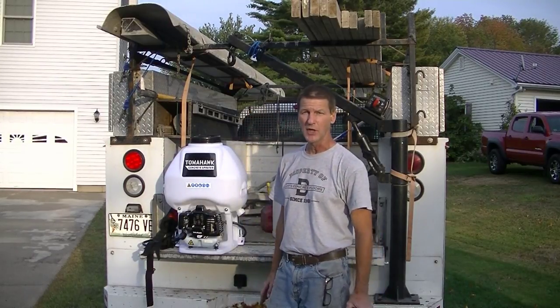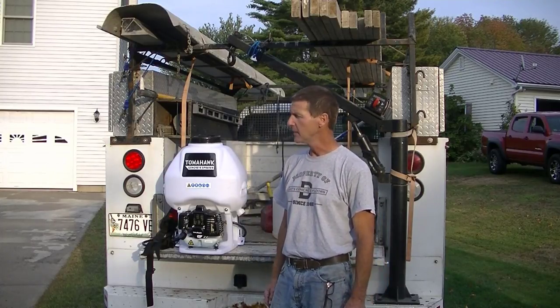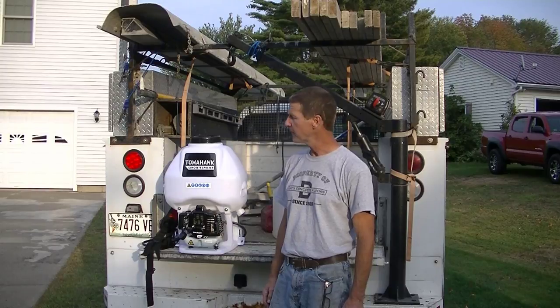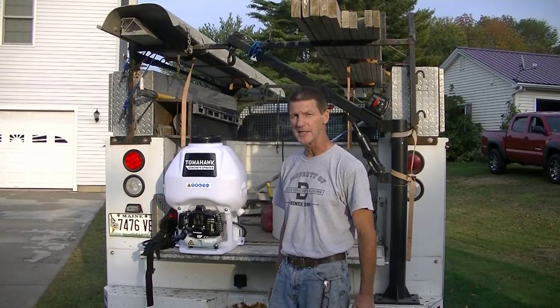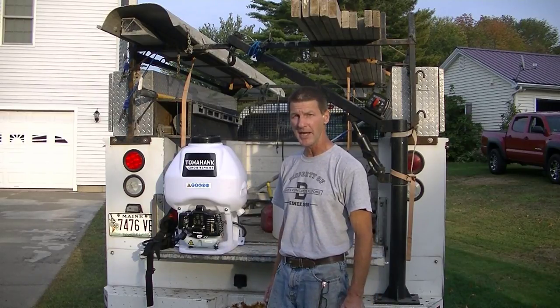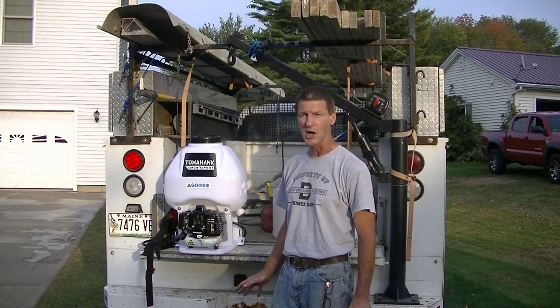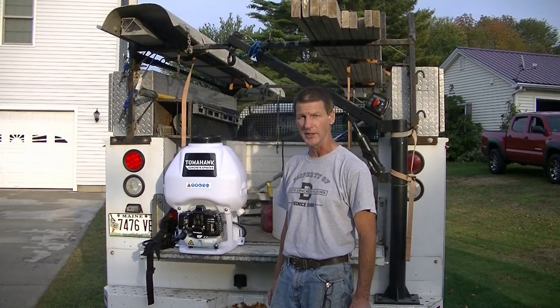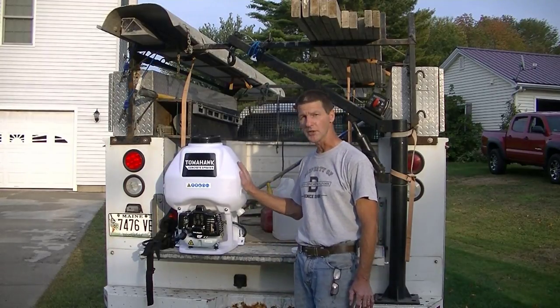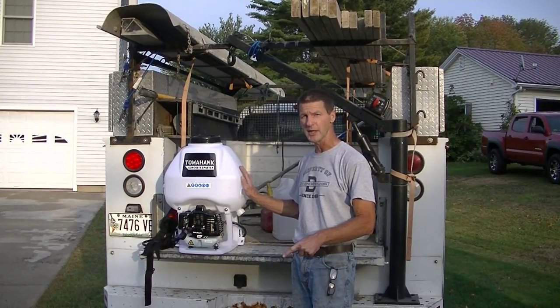RadonSeal makes that. If you've got any questions about LastiSeal, you can contact their customer support — ask for Craig. Craig knows everything about sealing; that's his specialty. For a 16-year-old driveway, this is going to soak down into the concrete, block the pores, and make water run off a lot easier. We get a lot of freeze and thaw here in Maine, so it's going to help protect it against salt damage and prolong the life of the concrete. This driveway should last easily another 15 to 20 years. Tomahawk concrete sprayer — I highly recommend it. I have a link for it down in the description, so check it out.